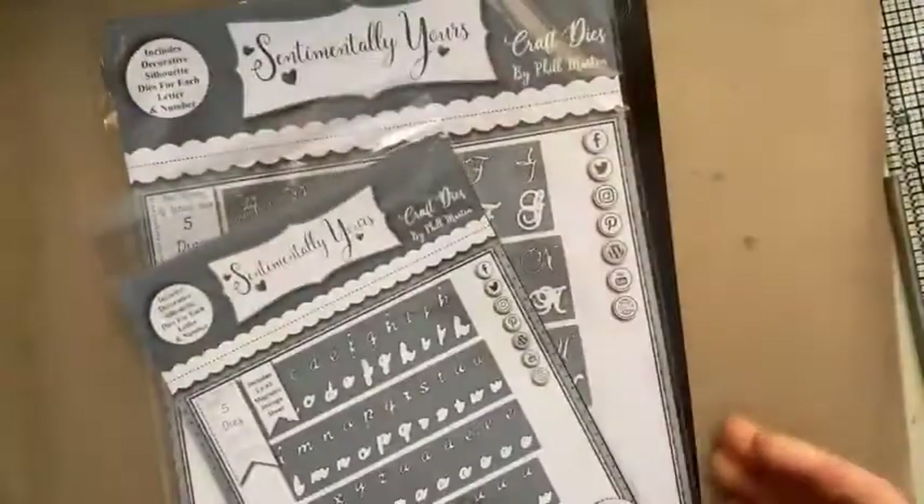That's everything that's new on the shows. Phil launches at 3pm today and then he's got 7pm, and then I've got 9 and 1 tomorrow.